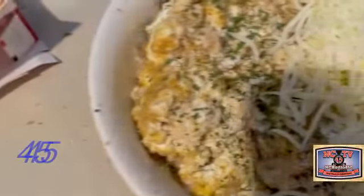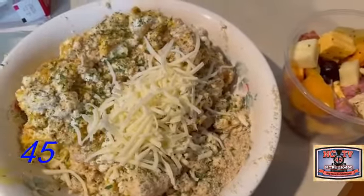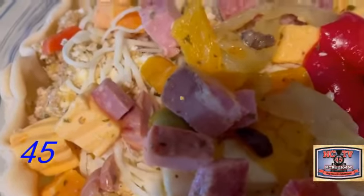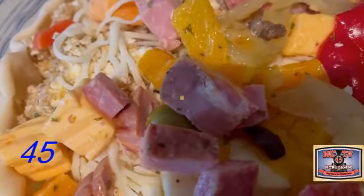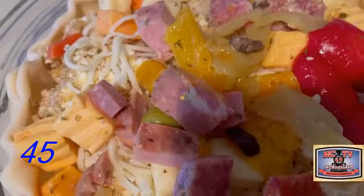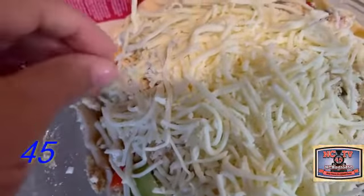We'll be filling it with our filling that we've made. Look how colorful as we put the antipasto in with our ricotta and our mozzarella. We're going to continue to fill this, and then we'll put the top on our pizza gana. Going to Joseph's, you can't miss — we got all these great ingredients. Now we've got all our filling in our pizza gana.